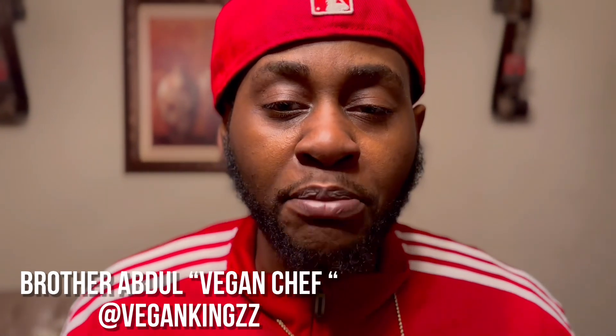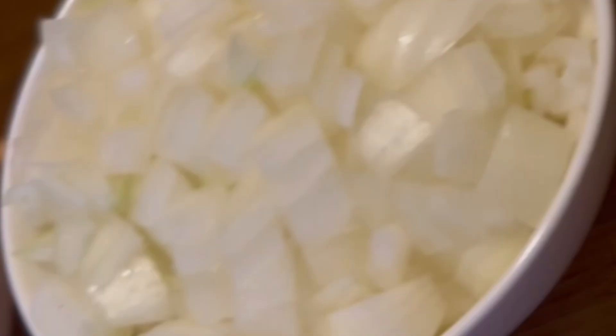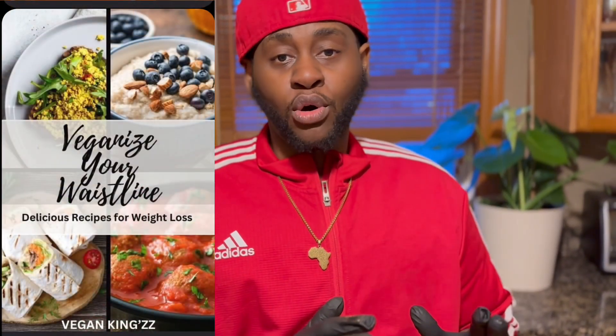What's good family, it's your brother Abdul and today we're gonna make vegan ribs. For today's vegan ribs we're gonna use pumfu, beans, onions, and pecans. This recipe is in my book as my meatball or my Haitian boulet, so we're gonna use the same thing but a little different.